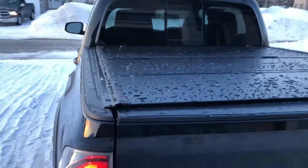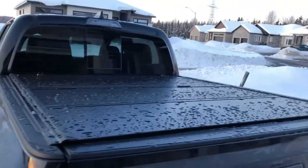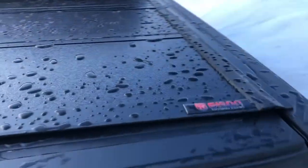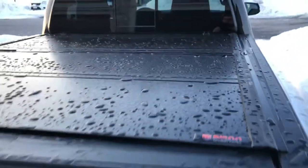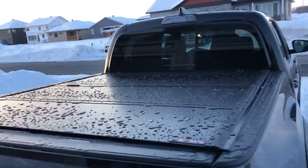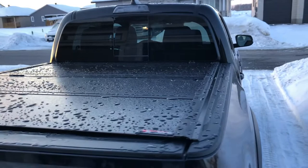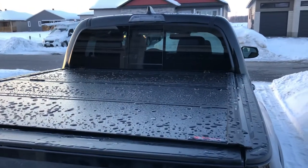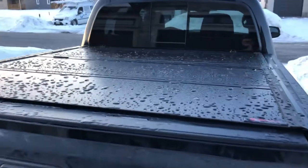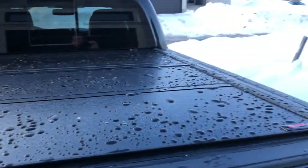Hi there everybody. I just finished installing my new Bison tunnel cover and it looks fantastic. I'm also in Canada, so there's a bit of snow out here. But if I knew a few things before installing it, it certainly would have saved me a bunch of time, so let me show you.